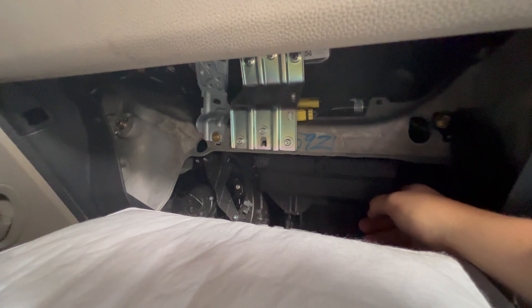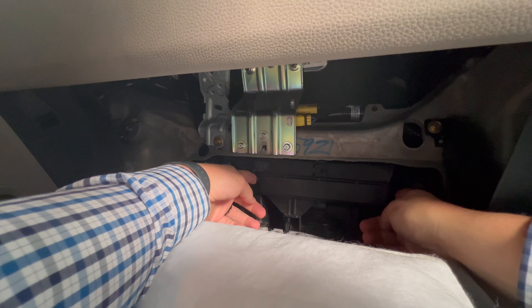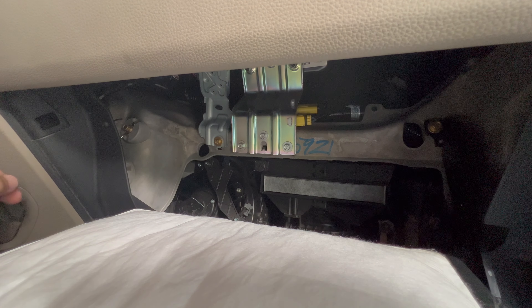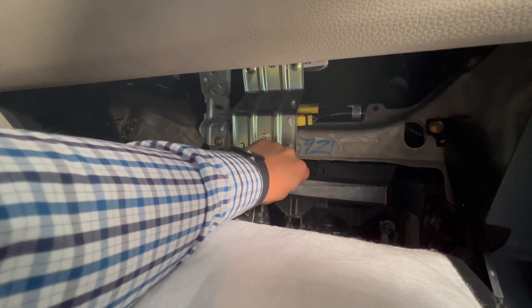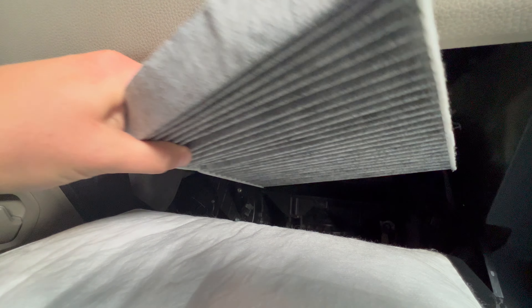Which is right here behind this black cover. So all we need to do now is pop out this black cover. There's two tabs, one on either side. We're going to push them in and take the cover out. You can see the tabs, and that reveals our cabin air filter. Since this one's old, you can really just pull on it a little bit. It's probably in there a little snug because it's been sitting in there for a time. But as you pull, it'll come out. And just like that, you have pulled out your cabin air filter.